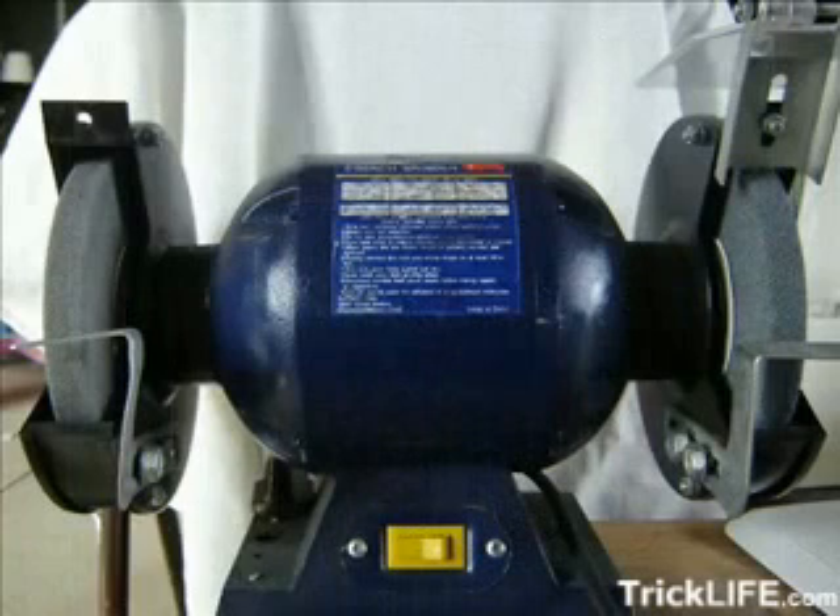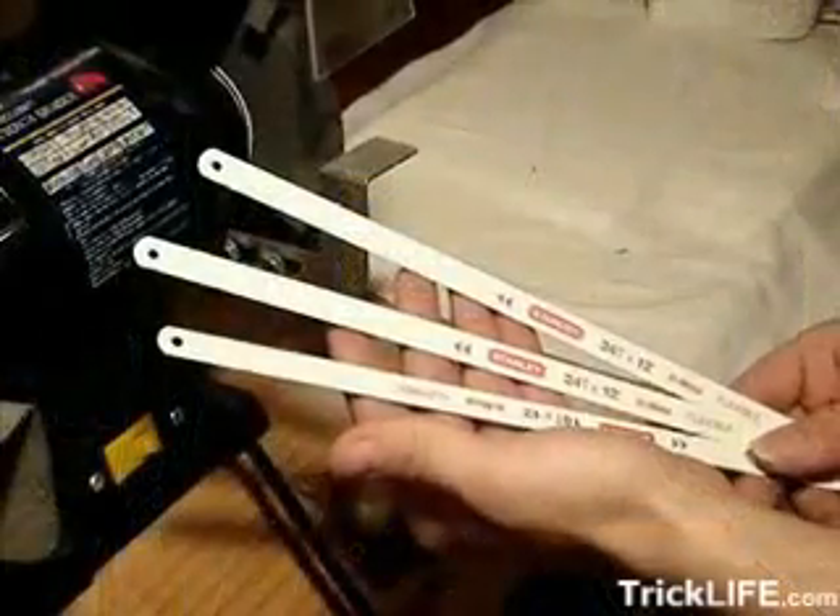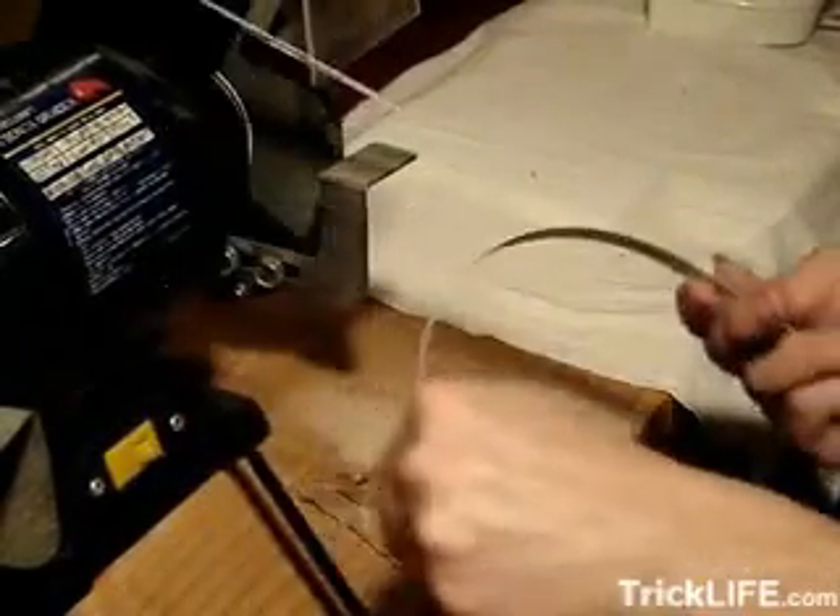Here's what you'll need. A bench grinder or Dremel tool — I picked up this bench grinder for $20 at a local hardware store, so it might be worth looking into one if you think you'll be making a lot of tools. Hacksaw blades: get the cheapest kind. They should be no more than a couple dollars for a pack. You'll be breaking or cutting these into pieces that you'll then use to shape your picking tools from.